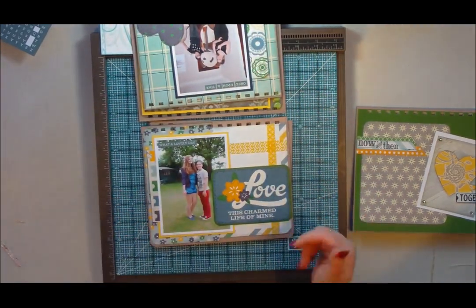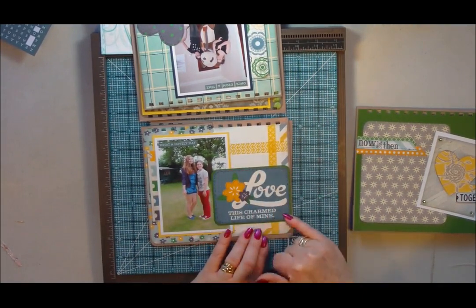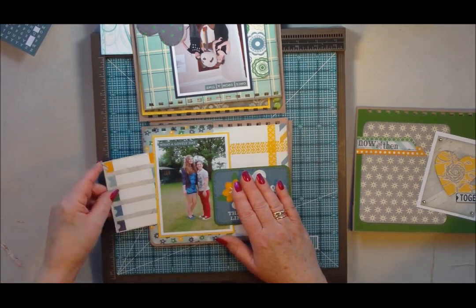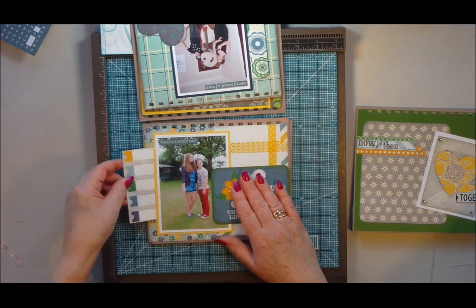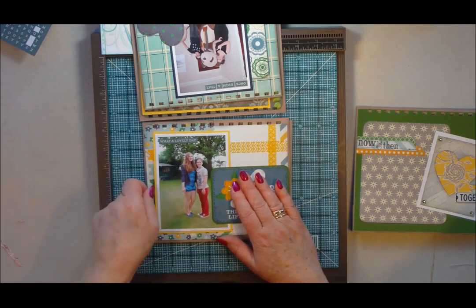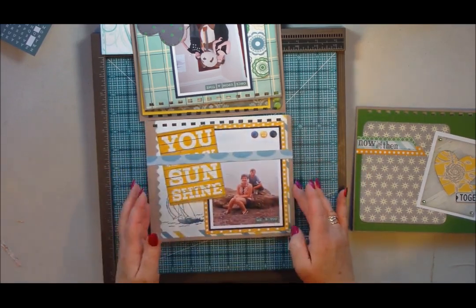The next one I've kept quite plain. I've used the washi tape that came in the kit and I've done faux stitching in a different style around the edge of this tag. And then another little slot tag that can be used for journaling. All the colours coordinate — this is the beautiful thing about a kit. It's nice and bright as well.